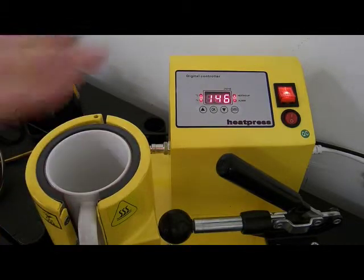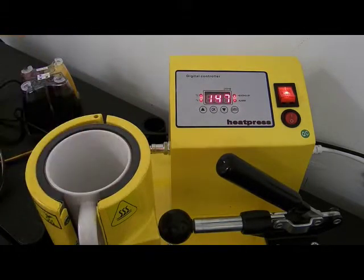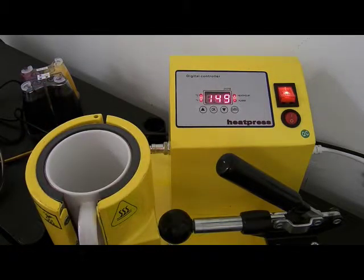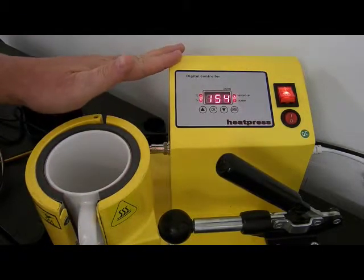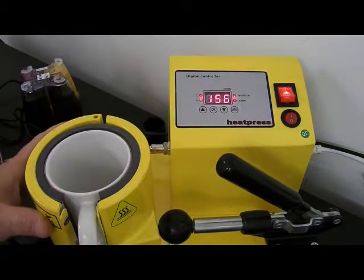These mug presses basically come with 12 months warranty on the press itself. The heating element comes with six months warranty - it's a bit like a kettle. The reason it's six months is that within six months you can get one user that does 50 mugs, so there's no way to control that. It's 12 months on the mug press and mechanics, six months on the heating elements.